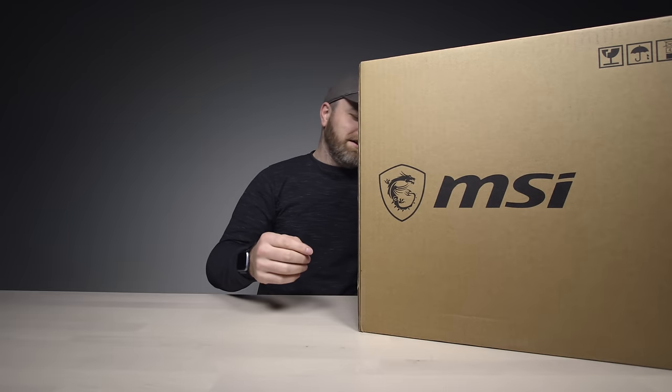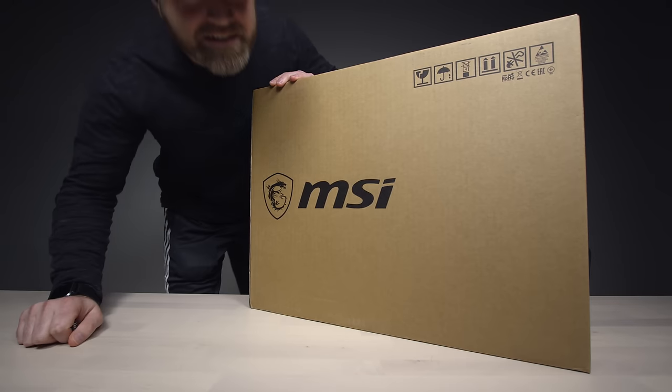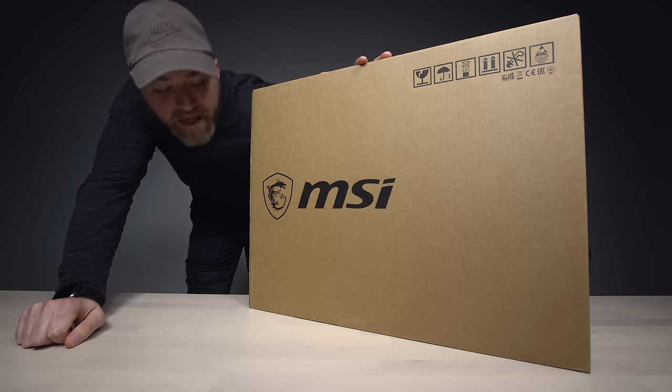I bet it's going to be heavy too. Look at this box. $4,500 — is that US? Yeah! Woo-wee, that's almost five grand, almost a $5,000 laptop. Will says that this thing, in our current spec, retails for around $4,500.